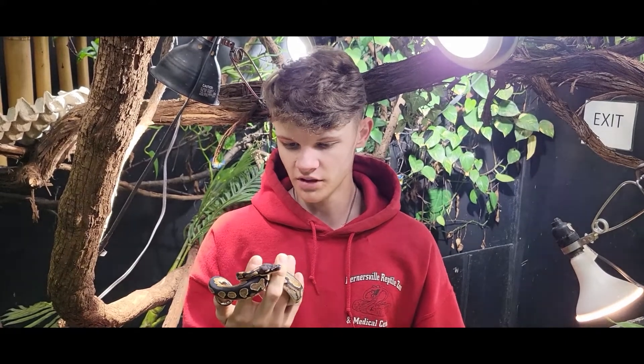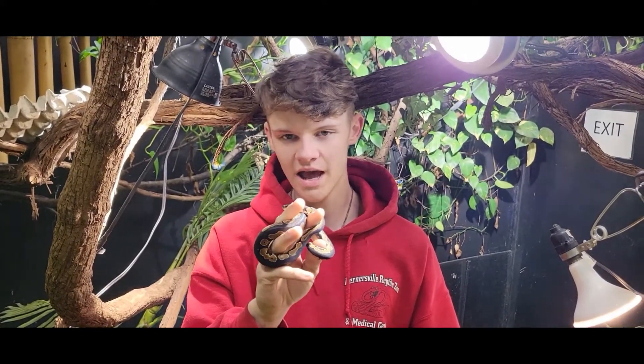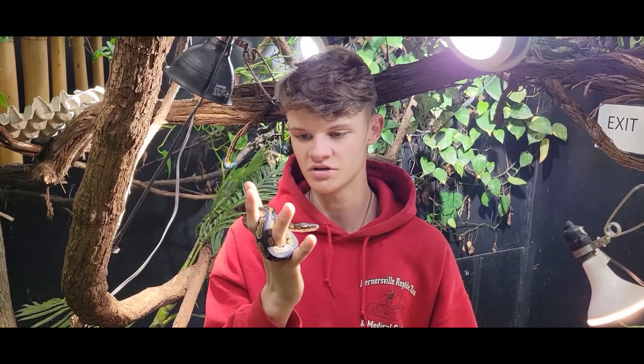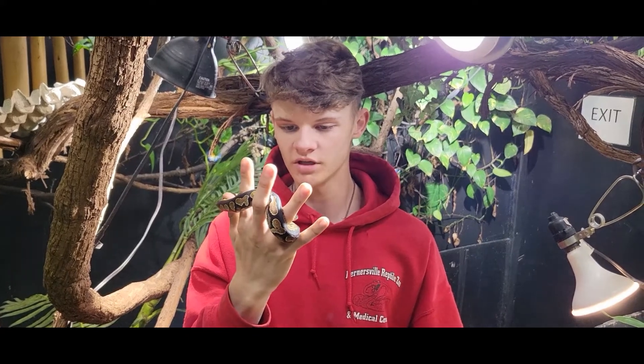Both of which are really cool little morphs. You're still looking at about three and a half feet full grown. Both morphs are co-dominant, so you don't have to have any other recessive — you won't have any recessive issues. Just pair the two together and out this snake comes. Really cool little snakes.